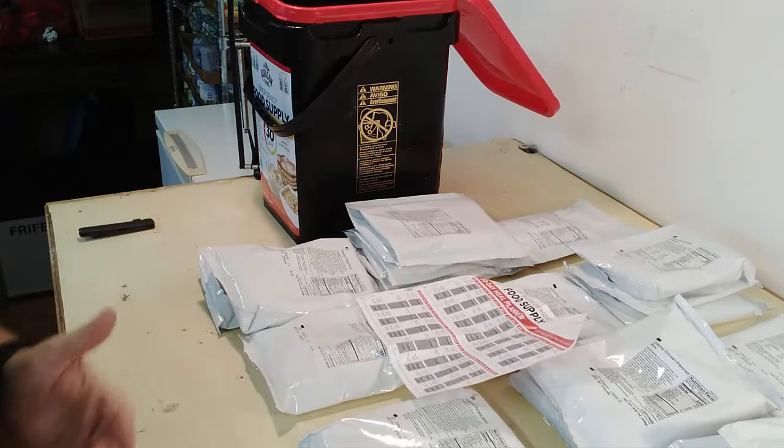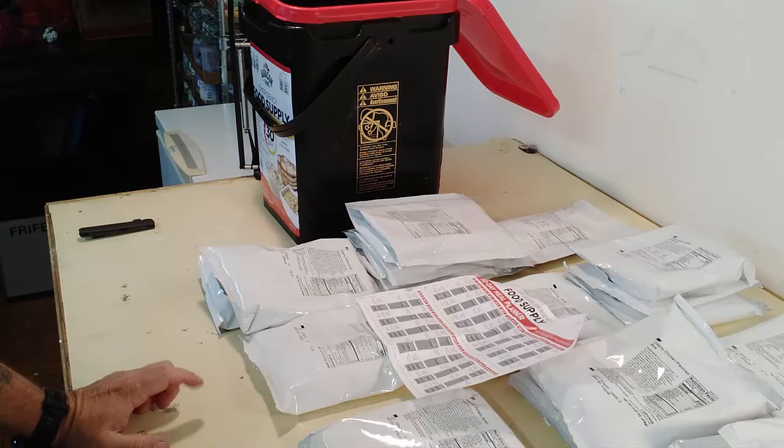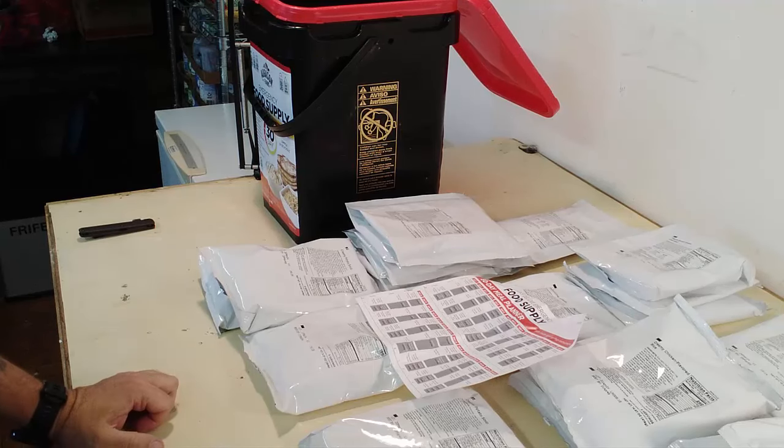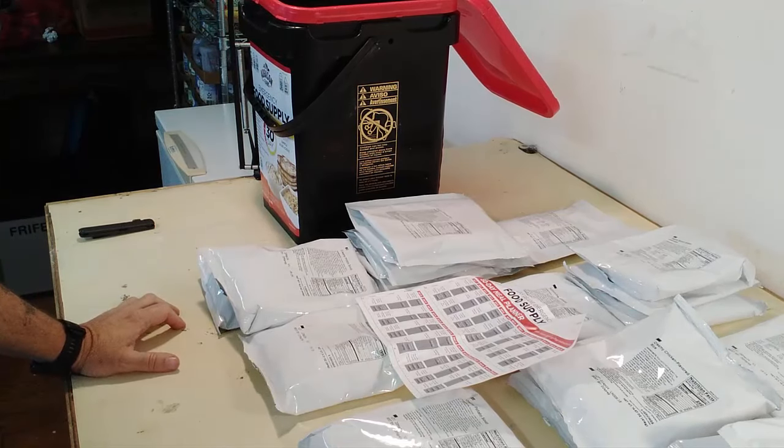Now, the reason why I showed this is because I picked this up during the Amazon sale for $74.99. It's now back up to $104, but that's also with a 21% savings. I will leave a link in the description for this exact box. You should know that I am an Ogason Farms affiliate and they are also sponsoring Prep Stock.